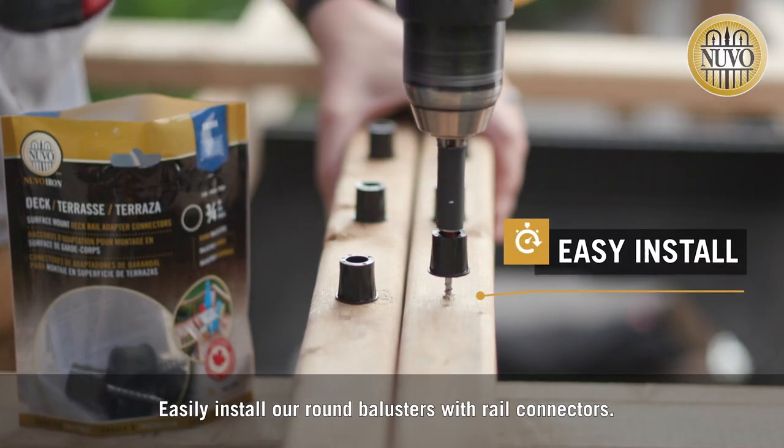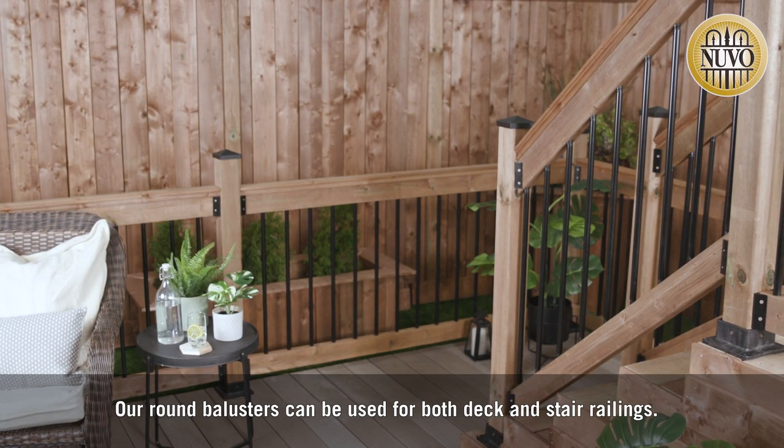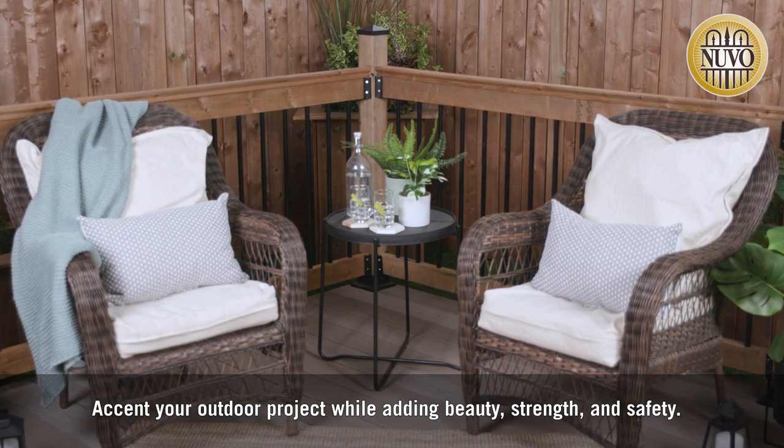Easily install our round balusters with rail connectors. Our round balusters can be used for both deck and stair railings. Accent your outdoor project while adding beauty, strength and safety.